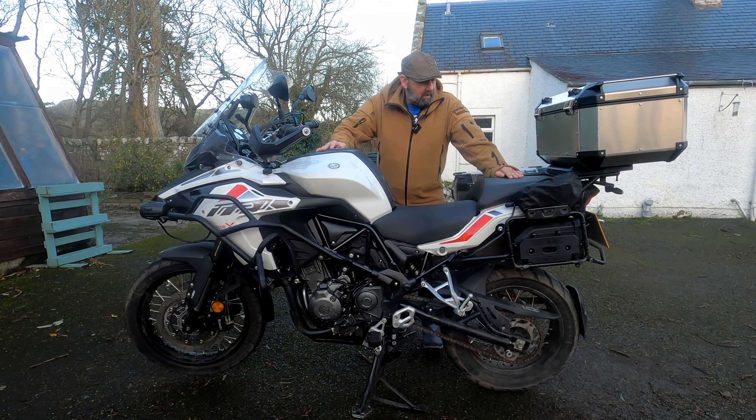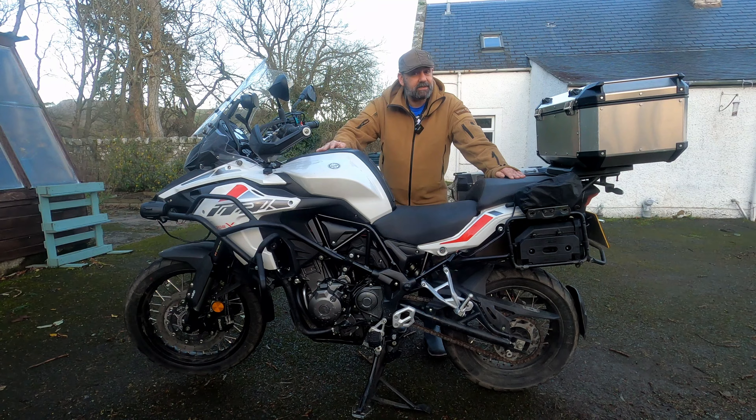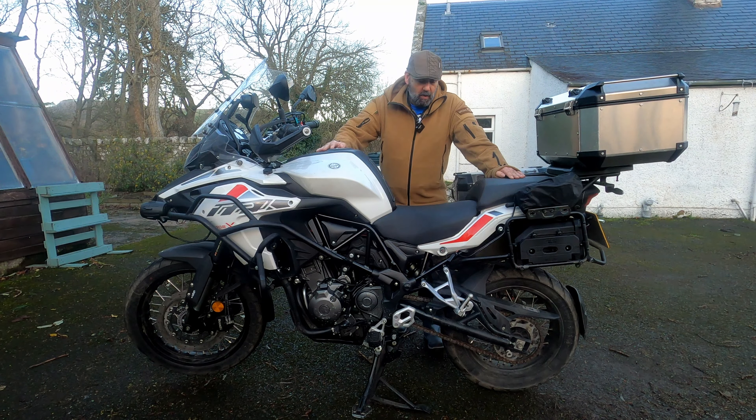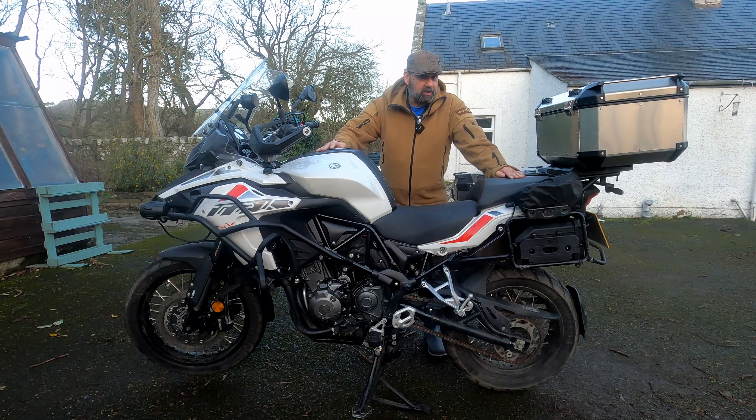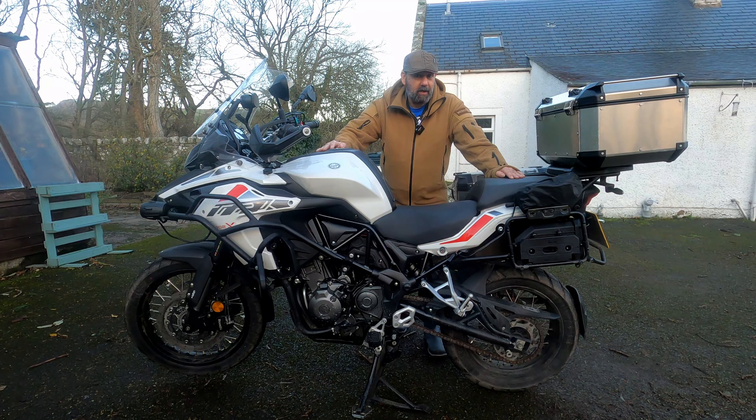Recently, due to unforeseen and unpreventable events, my bike has spent quite a bit of time off the road, and as such rust has gathered on the chain and the chain is in a right mess. So what I need to do now is give the chain a good clean and get it back up to pristine condition. So we're going to use the True Tension chain guard and we'll see how we go.